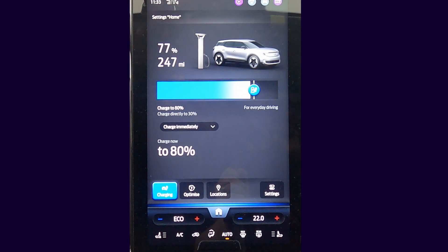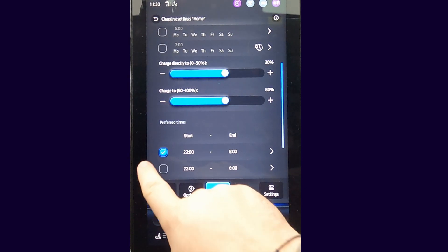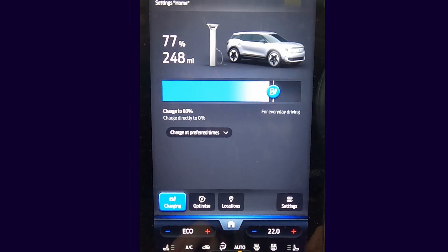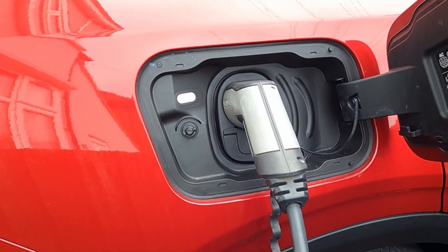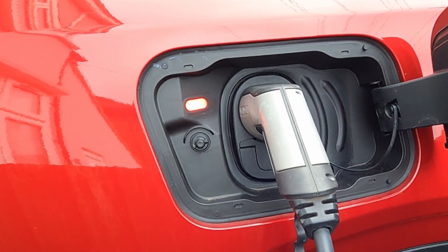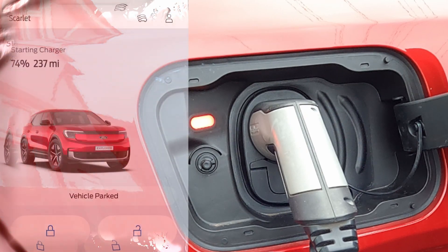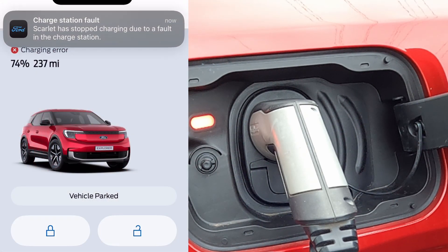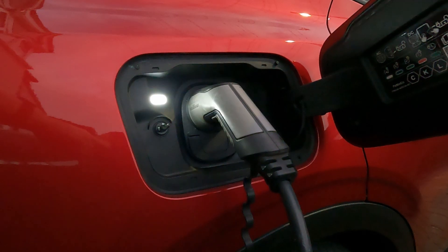When Octopus is configured to use the charger rather than the car, you need to ensure all charge schedules are turned off on the Explorer as these could interfere with the ability to charge. You need to have the Explorer set to charge immediately. If Octopus schedules the charge for later that evening, this will show as an error on the car in the form of a red charge status light, and in the Ford Pass app with a notification saying Charge station fault. This is OK, as the car was expecting to receive power from the charger shortly after plugging in — it will still accept the charge when the schedule kicks in later.